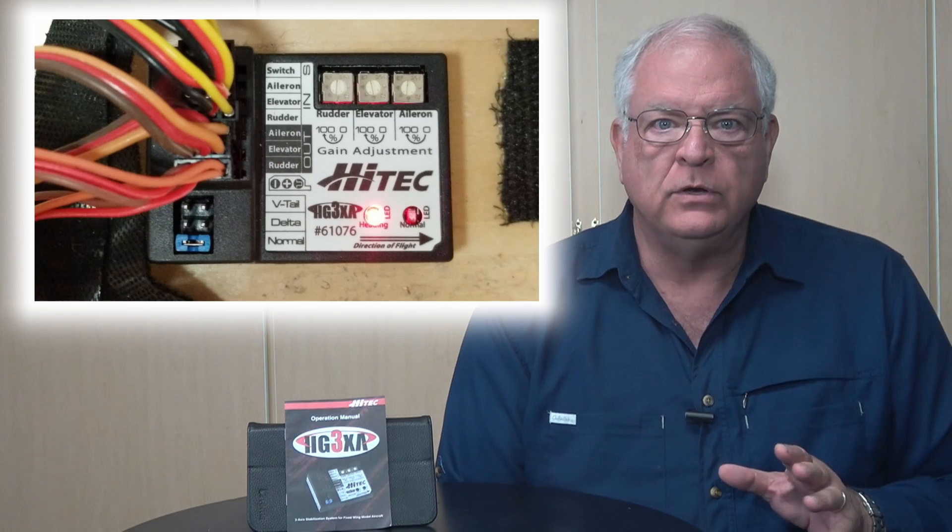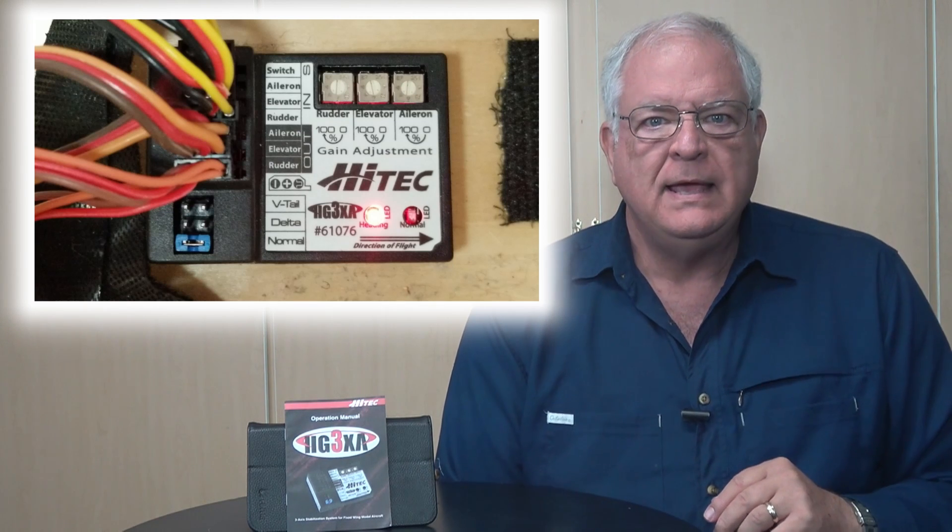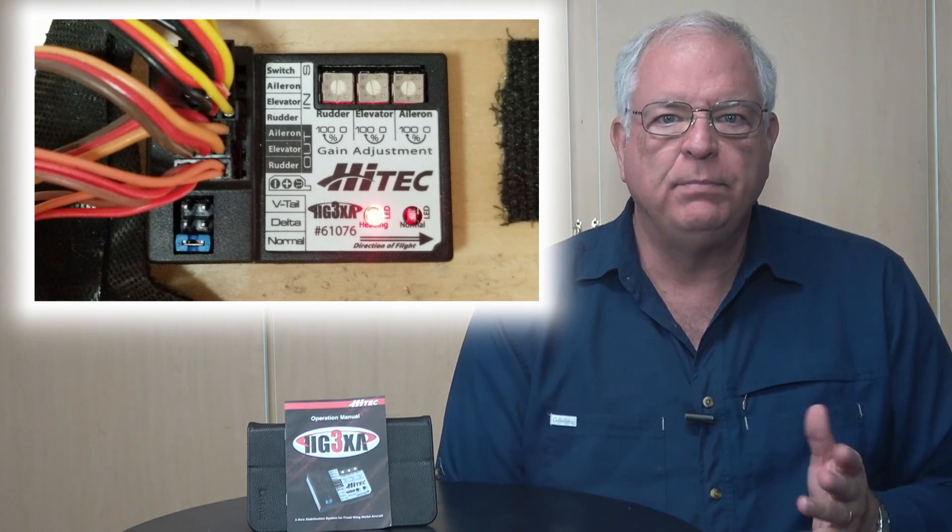The third mode is called heading hold mode. In this mode, the stabilizer will maintain the airplane in the attitude it's in when the mode is selected. For example, one of my flying buddies does some 3D maneuvering. When he gets his model going straight up, he flicks the switch and then only has to manage the power to keep the plane in a hover. Same with a knife-edge pass. Yeah, it's cheating, but it's still pretty cool.